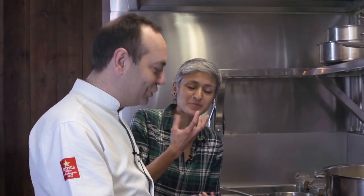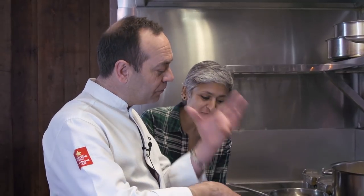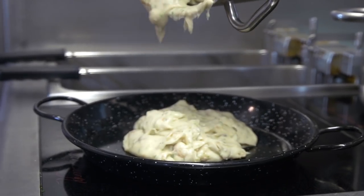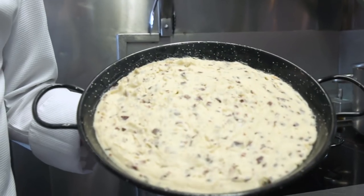But when you fry it, it goes back to lovely, moist, and gooey. You can see the sweetness and the parsley is giving a lovely flavor. This one is already cooled down and you can see the texture is different. It's very important to put cling film on it to stop it from drying out.